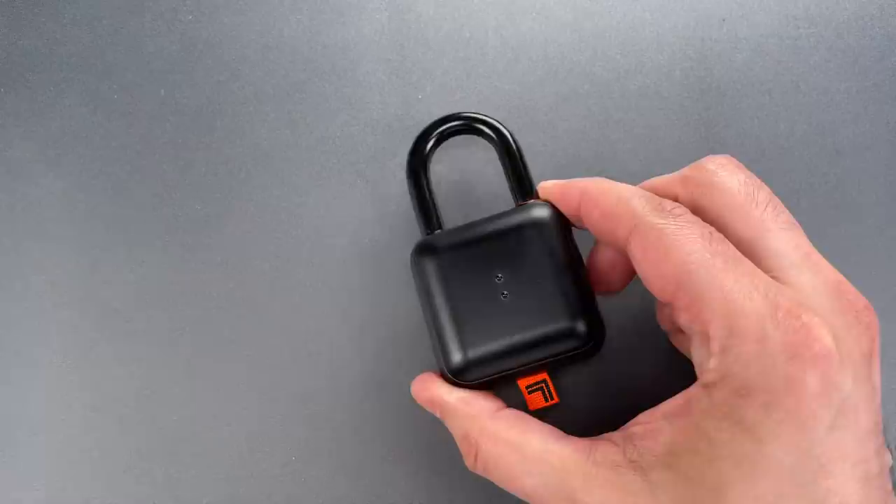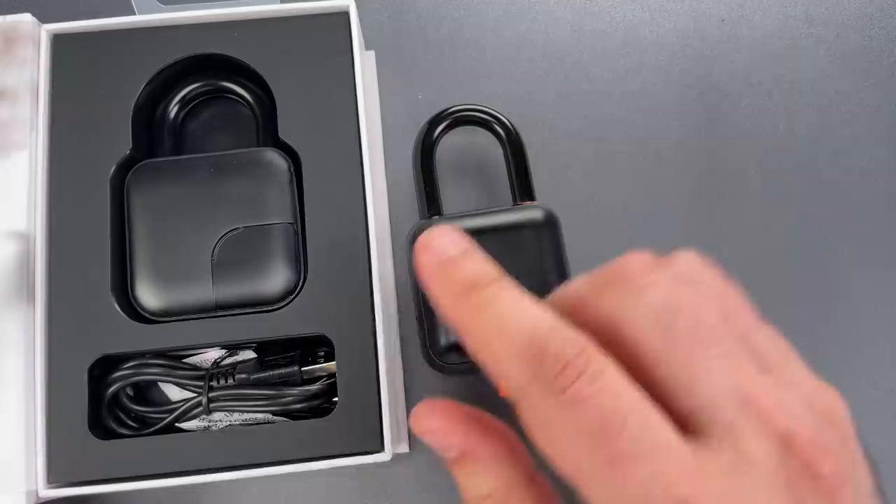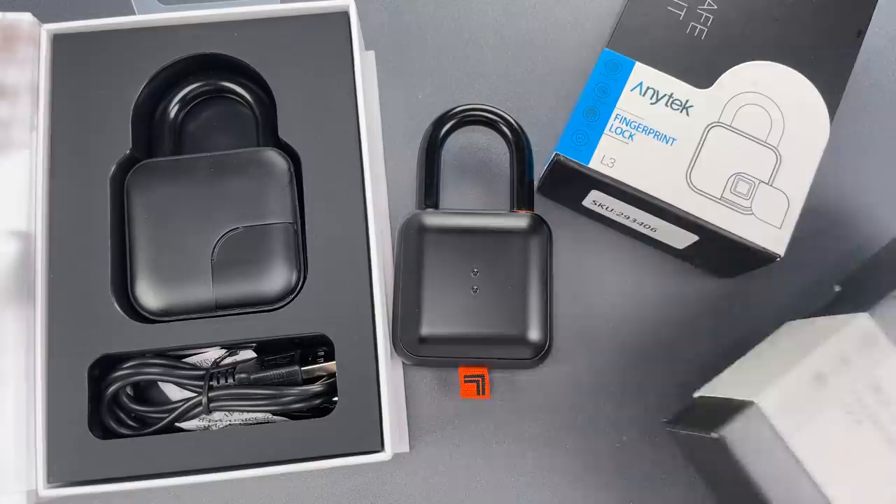Of course, I purchased the new one, and it seems that Sharper Image is now rebranding a lock with a storied history on this channel. I first featured one of these locks in video 1247 — that one was branded AnyTech, and I opened it literally in a couple of seconds. I then featured one branded Swoxingo in video 1270, entitled "Same Garbage, Different Name."